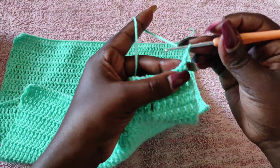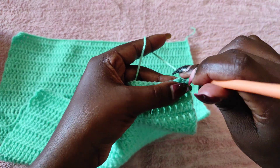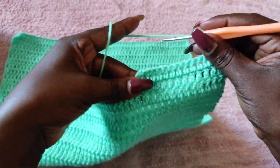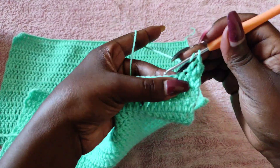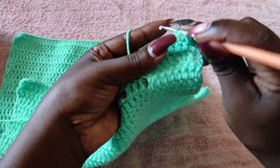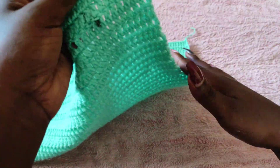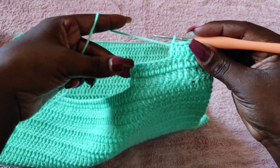At the beginning of row three, chain three — that is our first double crochet. Then go to the next stitch with a double crochet until you get to the stitch in the middle, and at the end we're going to increase. Remember, the stitches on the edge of the top are not increased — we are only increasing inside on the slant side.